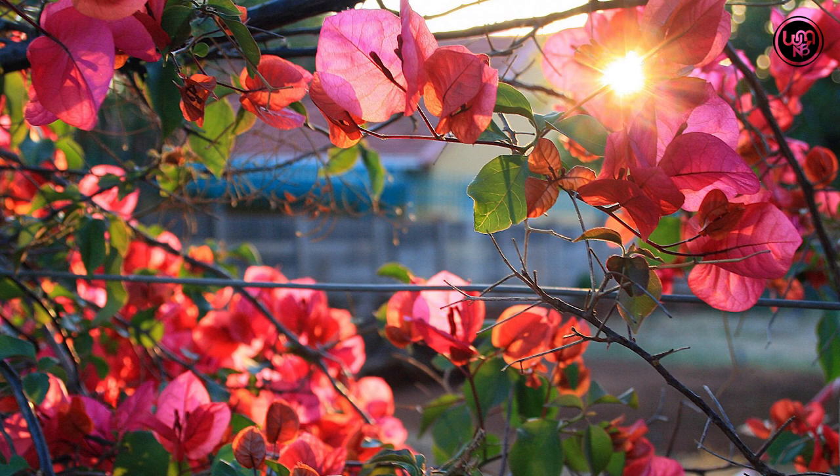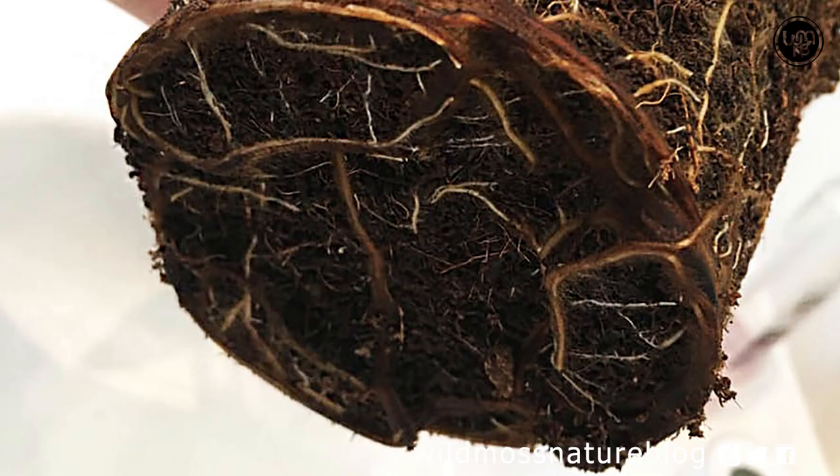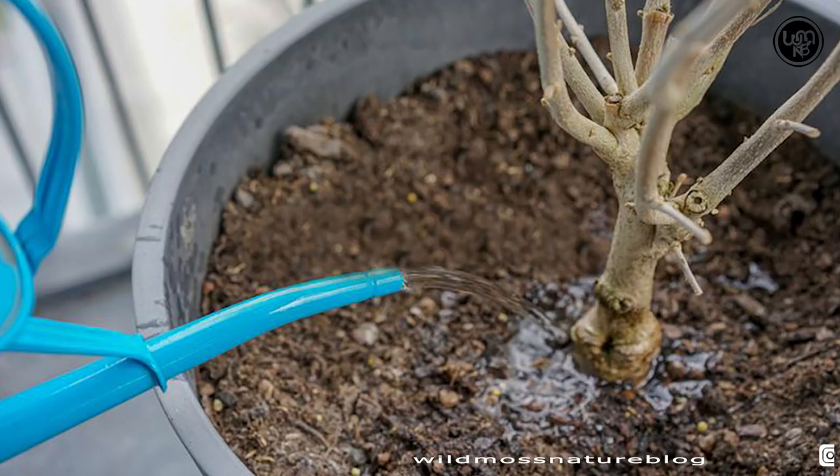Watering: Water the Bougainvillea thoroughly when the soil gets dry, but avoid constant soil wetness which will lead to root rot, fungal problems, insect susceptibility and death. So avoid using highly calcareous water.